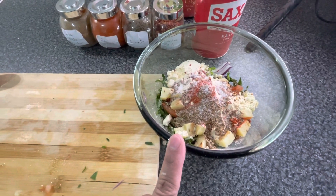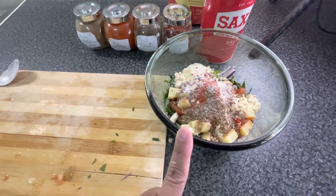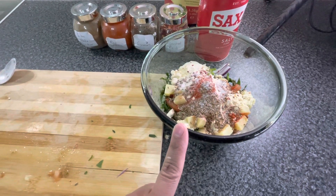Now for the dry spices: one teaspoon salt, half teaspoon crushed chili, half teaspoon cumin seeds, half teaspoon red chili, and half teaspoon garam masala. Start with less salt and adjust later.